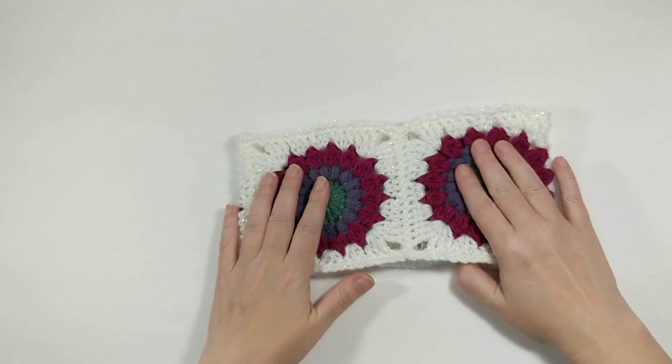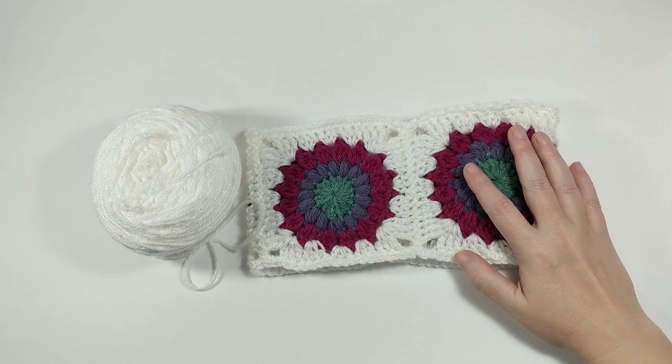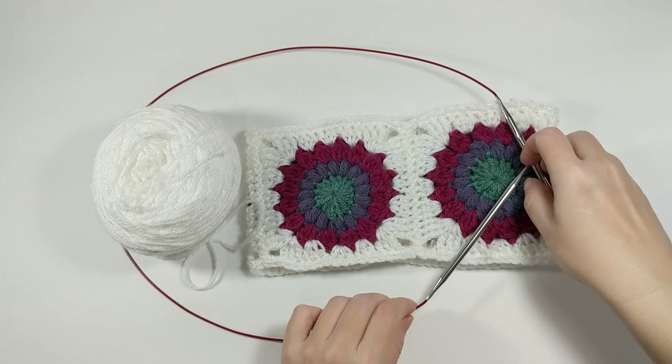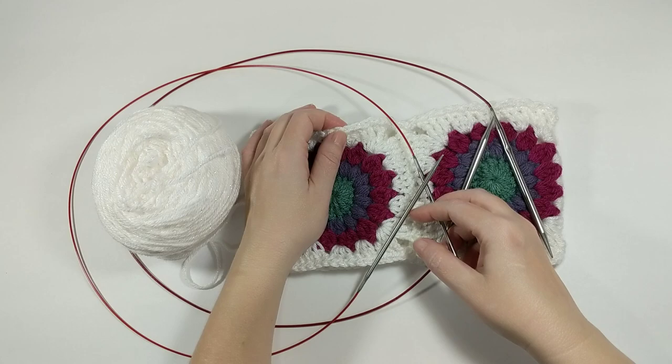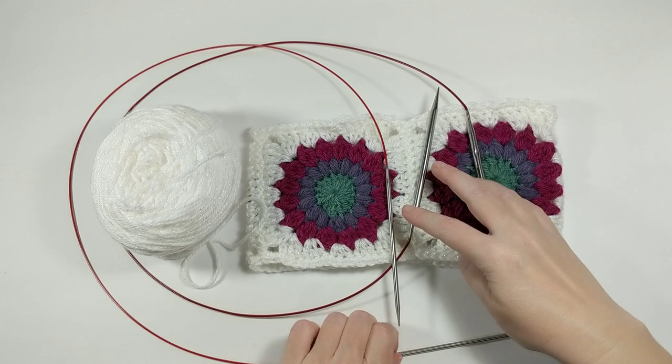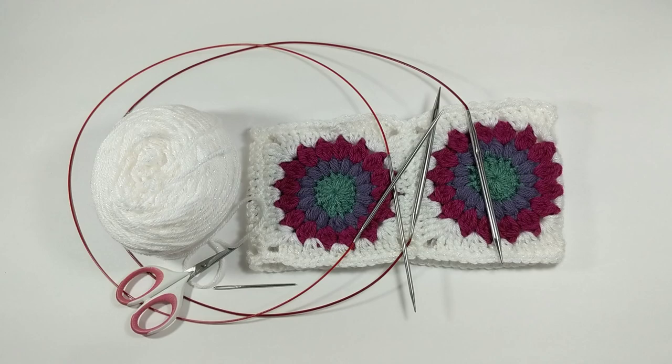Let's take a look at what we're going to need. We'll need our granny square ear warmer, obviously, and the matching ball of yarn — this is Caron Simply Soft Party yarn in Snow Sparkle. We're going to need a size 9 circular knitting needle and also a smaller circular knitting needle, which helps when picking up all of the crochet stitches along the edge. This is a size 4, but any smaller size will do. We'll also need our darning needle and scissors.